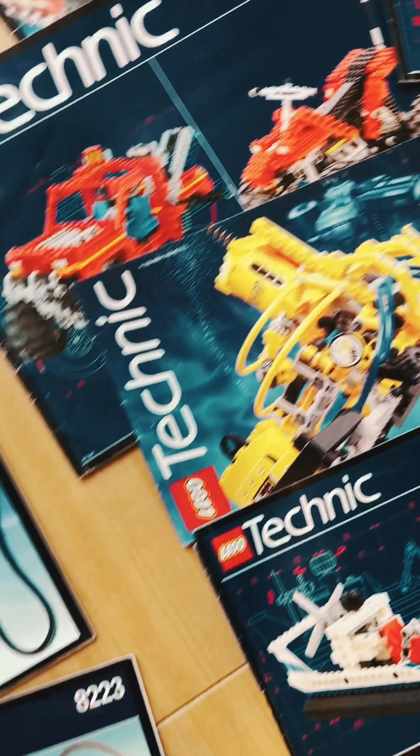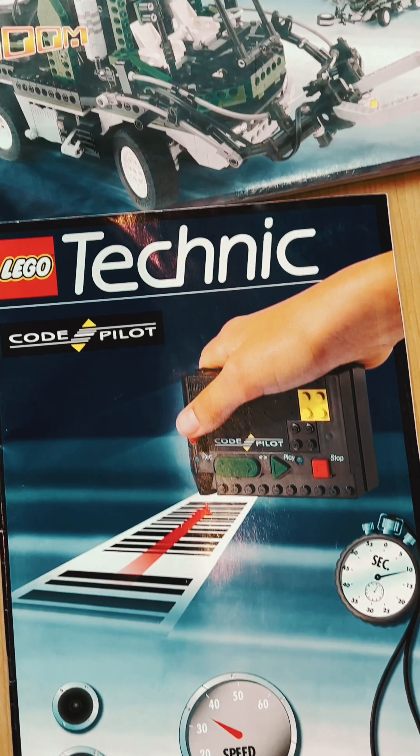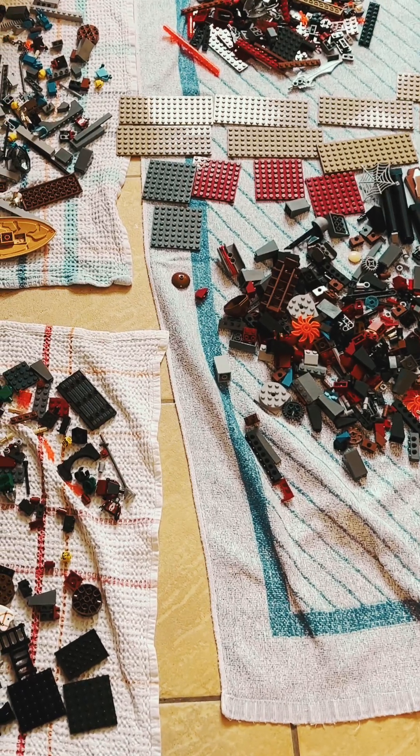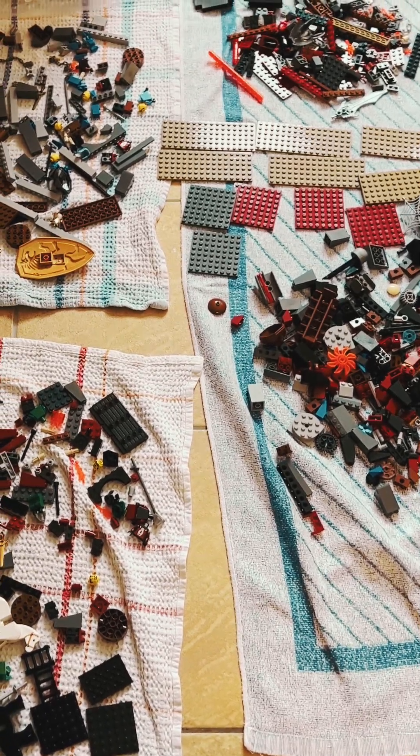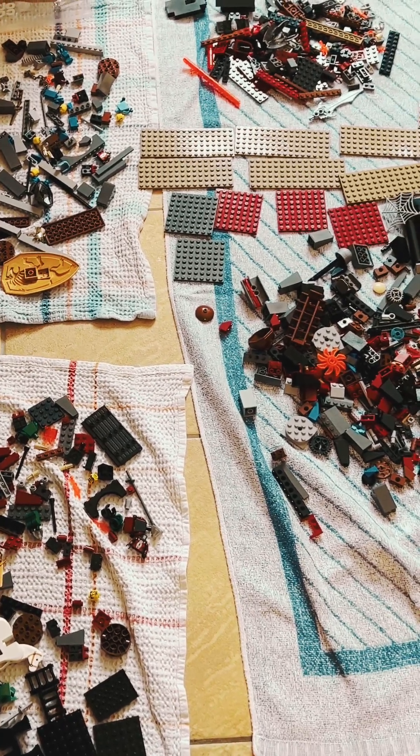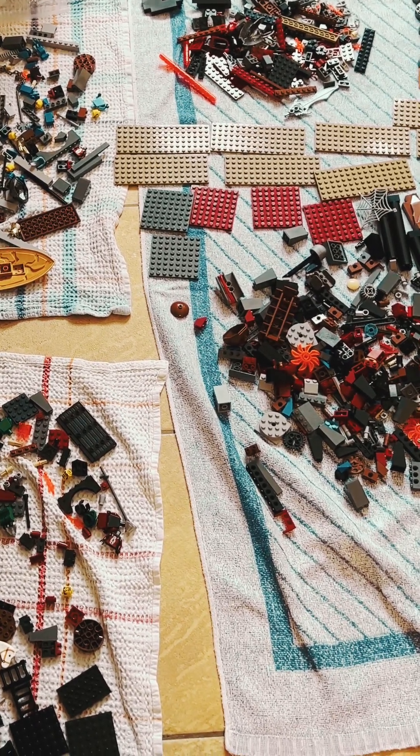As you can see, we went right up to Technics and got into the electric stuff as well. It took me a while to realize the best way to make sure all the models had their bits and were clean. What I should have done was washed all of the Lego before we started to sort it. I didn't.